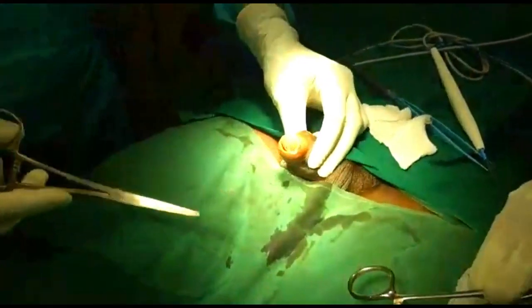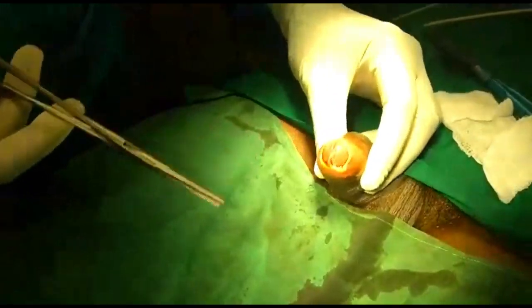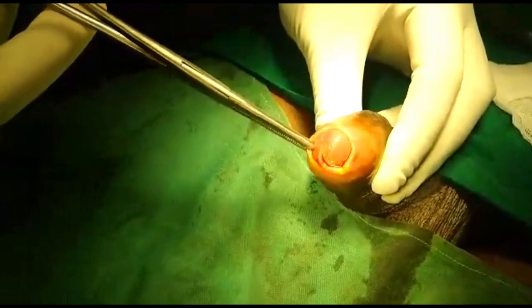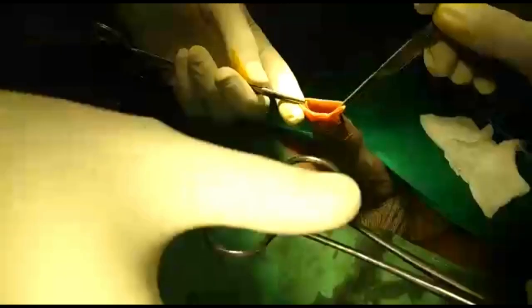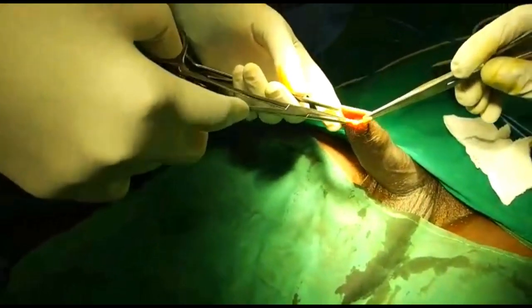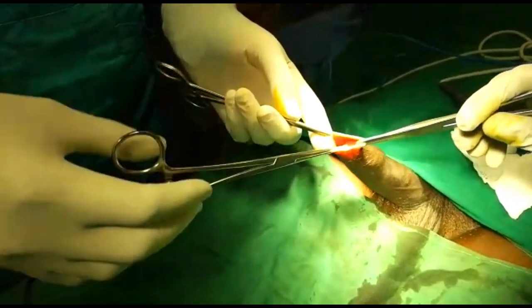Now we are going to show you the penis. As you can see this is a tight foreskin. Circumcision stapler is basically done for patients who have tight foreskin — that is phimosis. You can also see that the frenular area here is quite short.